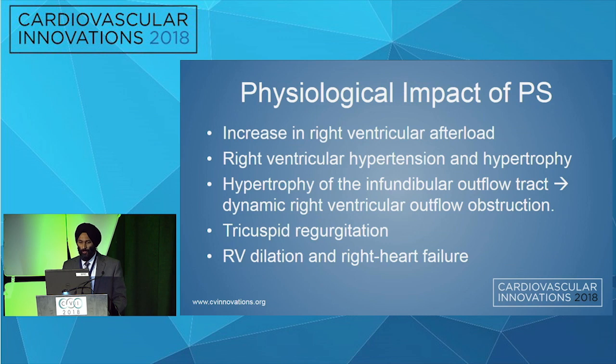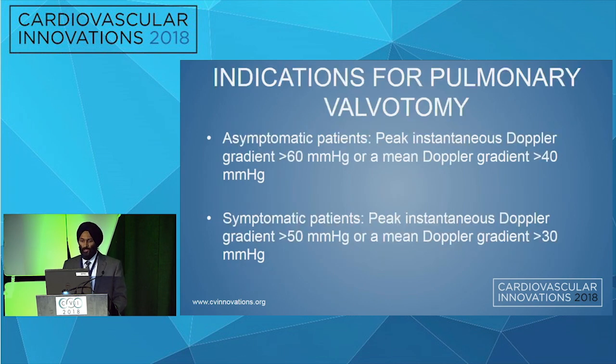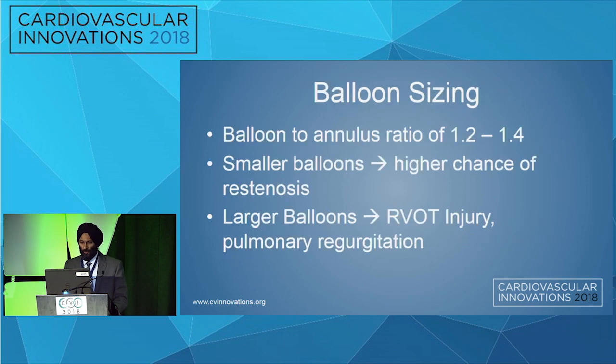The physiological impact of pulmonary stenosis is increased right ventricular afterload leading to right ventricular hypertension and hypertrophy, hypertrophy of the infundibular outflow tract leading to dynamic RV obstruction, tricuspid regurgitation, and finally RV dilatation and right heart failure. Grades: less than 40 mmHg is mild, 40 to 60 is moderate, and greater than 60 is severe. Indications for valvotomy are asymptomatic patients with a peak gradient greater than 60 or mean greater than 40, and symptomatic patients with a peak greater than 50 or mean greater than 30 mmHg.